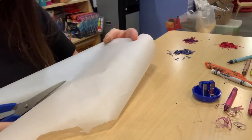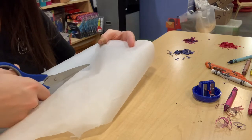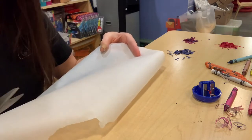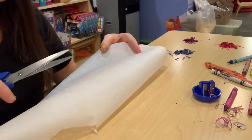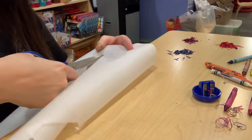So what we're going to do next is take our parchment paper and cut it in half — or just have two relatively similar-sized pieces — and then we are going to melt the crayons in between them, and then we are going to do the final shaping later on.